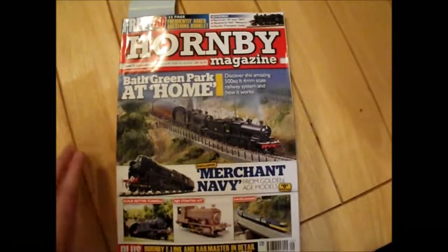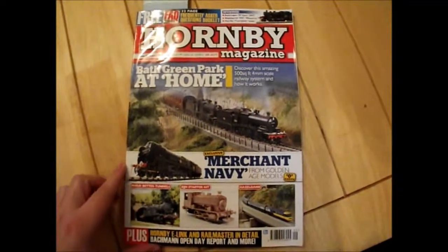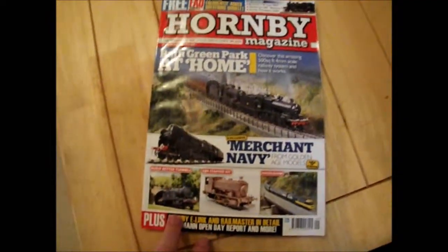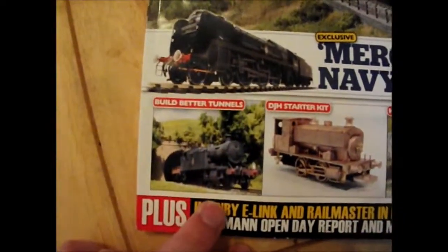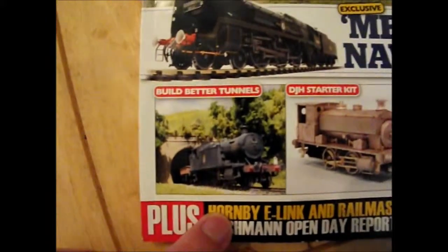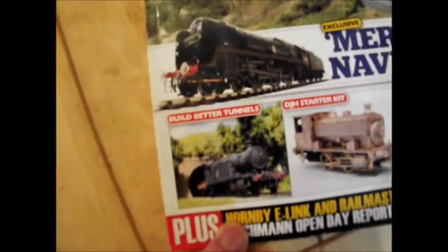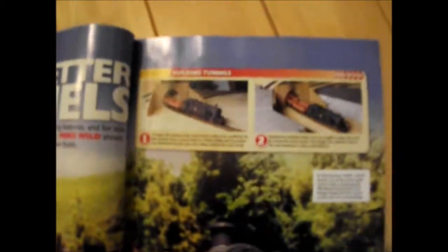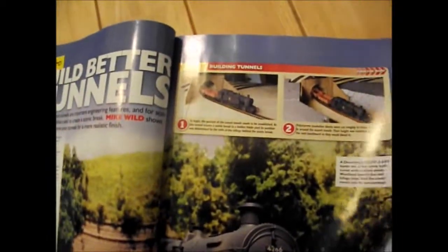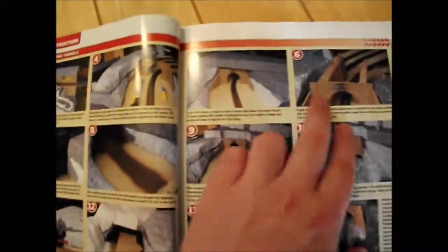Hello and welcome to Behringer. This is September's Hornby Magazine, and those of you who have been watching, I've been creating a tunnel and scenery area using this guide from September's issue. I've been following it along - if I just turn over to the page in question, it's a step-by-step guide and I've been trying to follow it not too overly closely but close enough, using it as a guide and following all the steps.